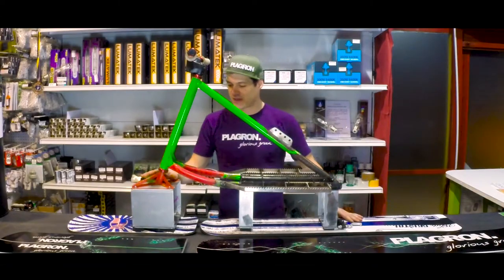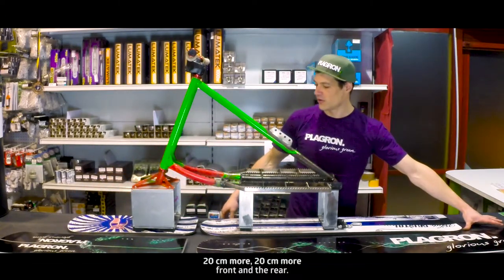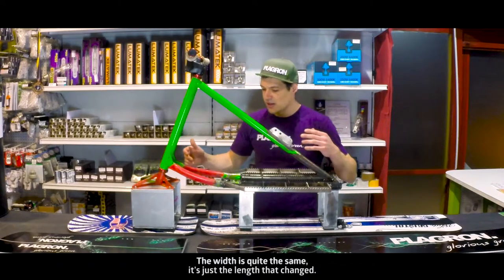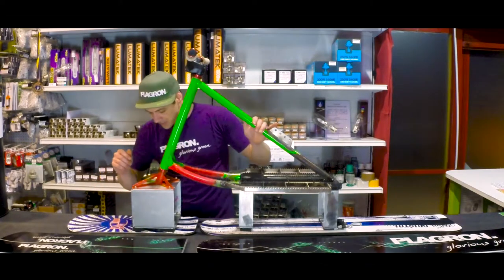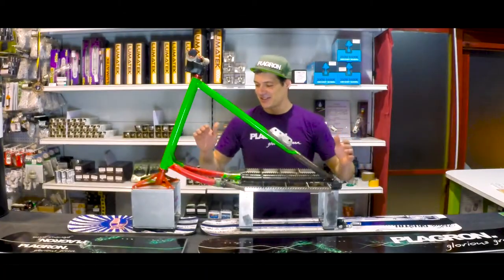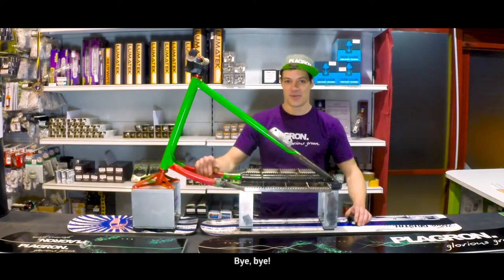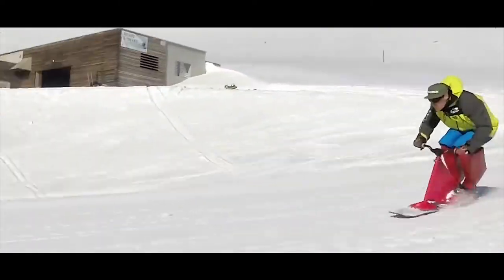I'm going to show you the comparison with the actual snowscoot — there is quite a difference. Twenty centimeters more front and rear. The width is quite the same, it's just the lengths that change. I've also been cutting a part of the front board there so it can turn easier, because last year it was a bit too sharp on the turns. See you later when I've put it all together to see how the full machine looks like. Bye-bye!